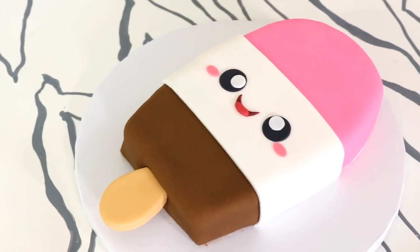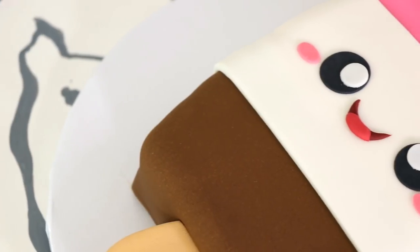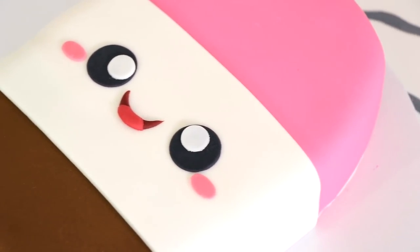Hey guys, so today we are creating this very cute ice cream cake — a Neapolitan ice cream cake. The details on this cake are extremely simple but they're so charismatic because of the color scheme and that beautiful smile.